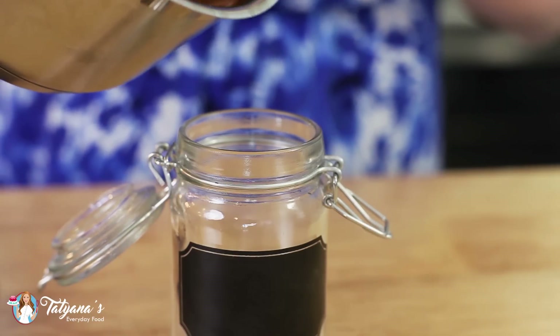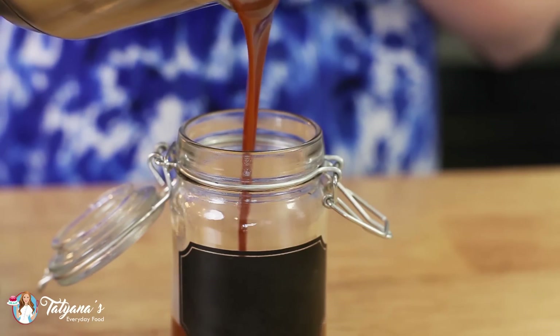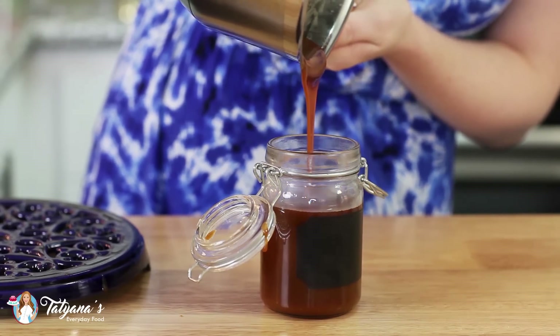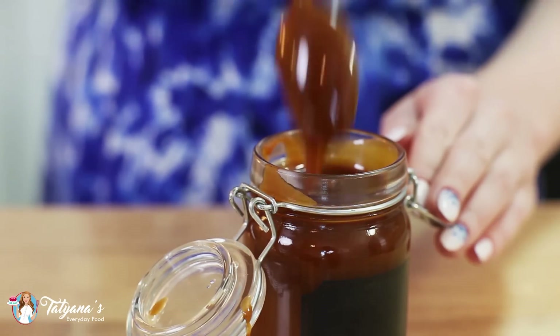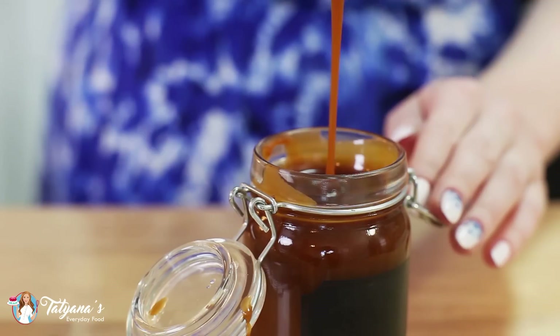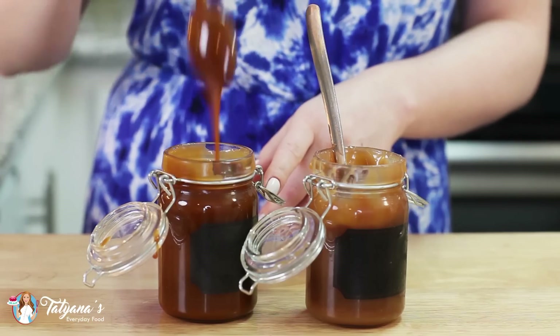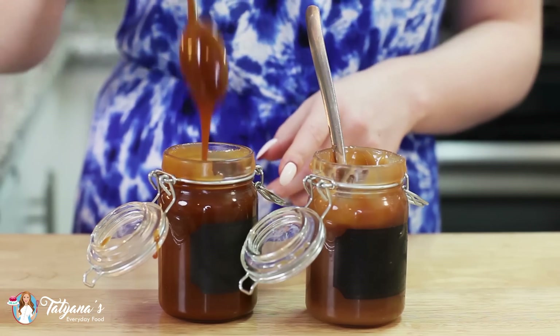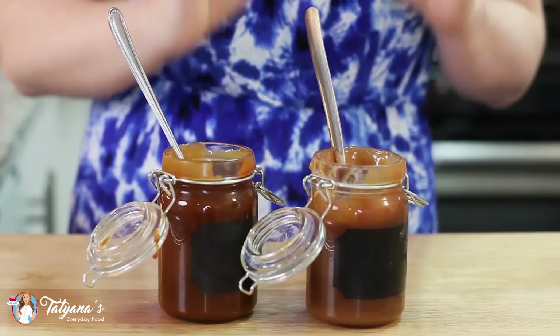Once your caramel sauce has cooled a bit, go ahead and pour it into a little glass jar. Doesn't this look gorgeous? This caramel sauce is just so silky smooth. You can leave your caramel sauce at room temperature in the jar — it's going to thicken up just a little bit once it cools down.